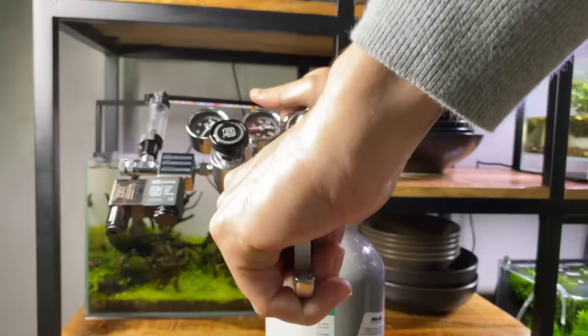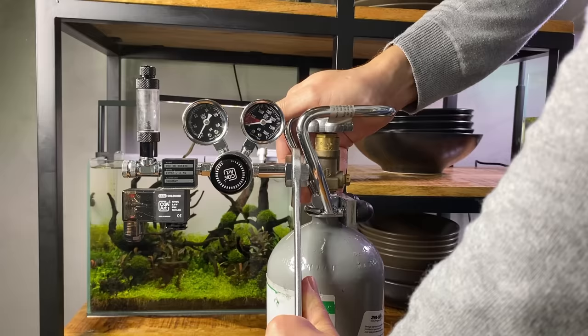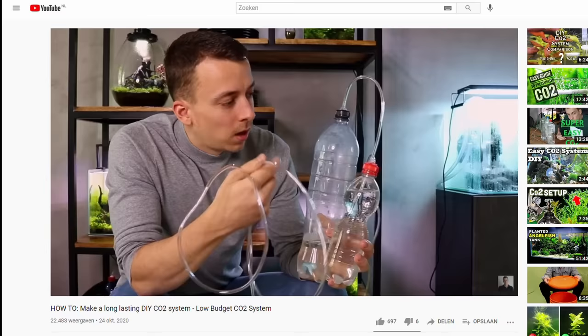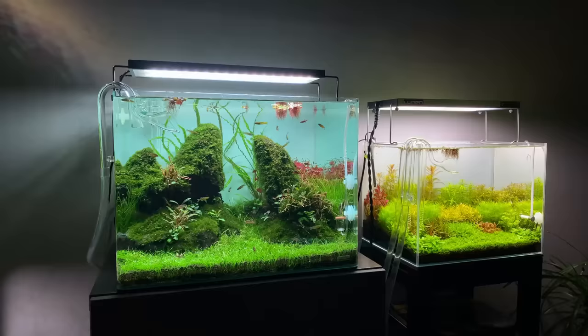Setting up a CO2 system can be quite scary and overwhelming, so check out my complete CO2 setup guide if you want to get more familiar with this topic. Professional CO2 systems are quite expensive, and if you are on a low budget then DIY CO2 can be a good option — check out some of my DIY CO2 videos on my channel.